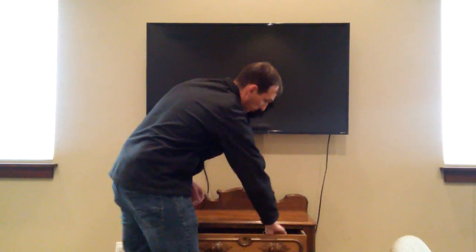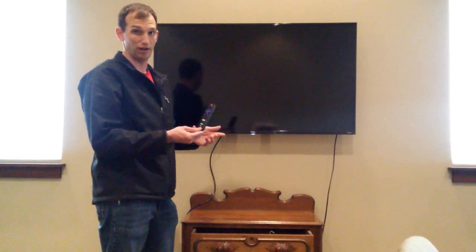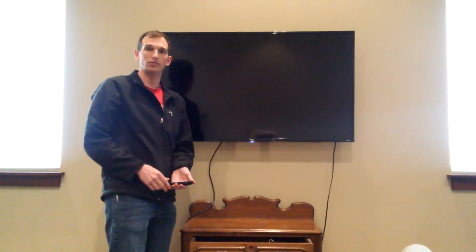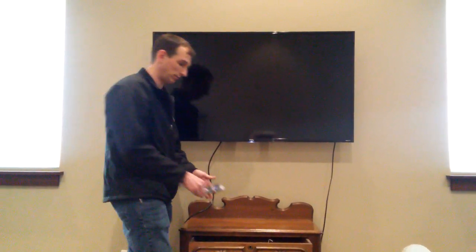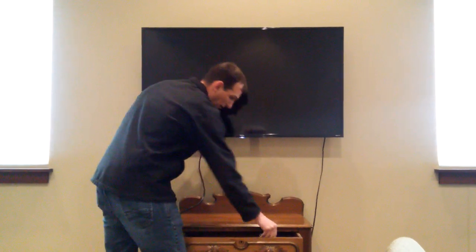Hey Pats, what we're going to do right now is, in case we lose the remote for this television — this remote right here — that's no problem because it's a Roku TV. There's an app on your phone that you can get for either Android or iPhone, and you can basically run everything on the TV through the app.